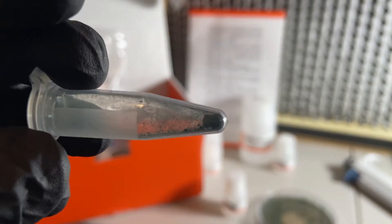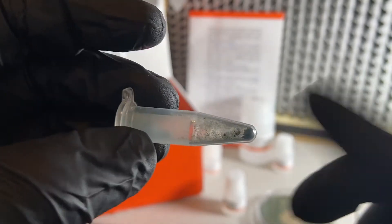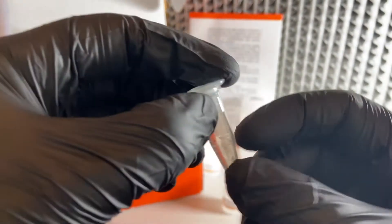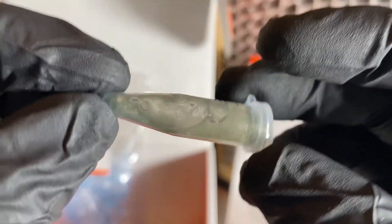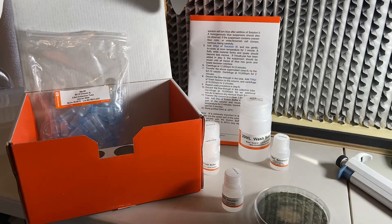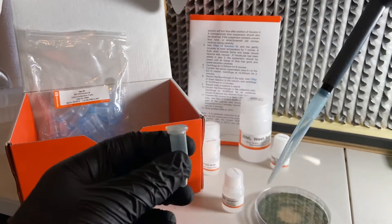If you look at the tube, you can see that it has quite a few spores in there. It turns out that these spores, or conidia, are highly hygroscopic — that is, they reject water pretty intensely. So if you were to put water in here and shake it, you would notice the water really just won't mix. Step one of the protocol is to put a certain amount of solution one into the tube.